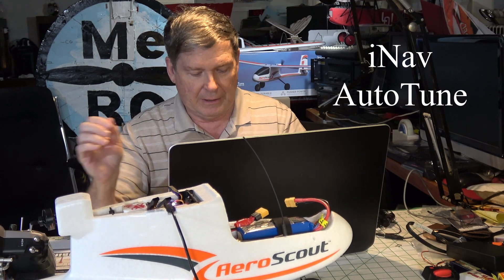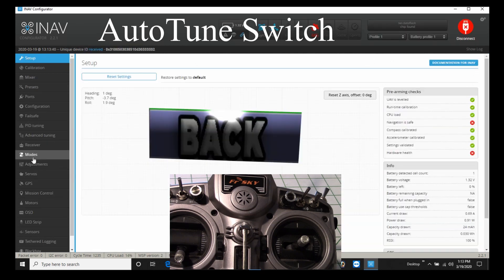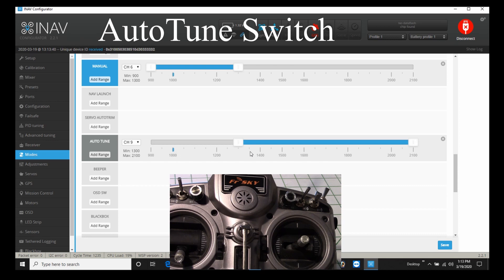Let's get started. We'll go into iNav and look at the settings. I'm going to set up a switch on the radio for auto tune. I'll connect and go to the Modes tab. I have an arm switch on channel 5, and we're setting up auto tune down here. I've already set it up — you just hit Add Range, pick your channel. For my radio it's channel 9, and I have a switch there. It's a three-position switch, so when I go to the middle position auto tune is on, as well as all the way forward. You could use a two-position switch. Click Save when you're done.